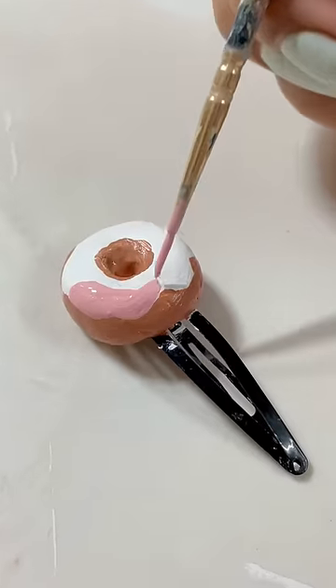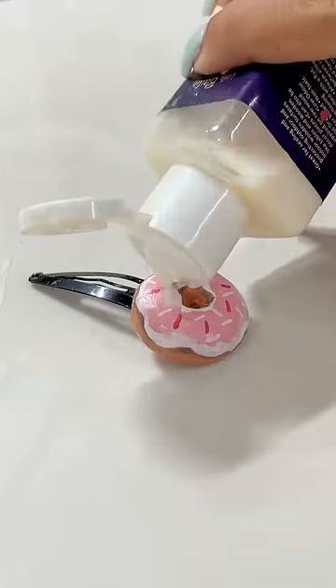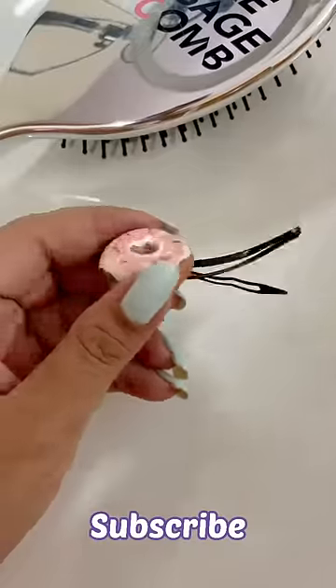I will make it a strawberry flavour because I love pink. After detailing is added, it will look like this. So cute, right? Don't forget to subscribe to these random art videos.